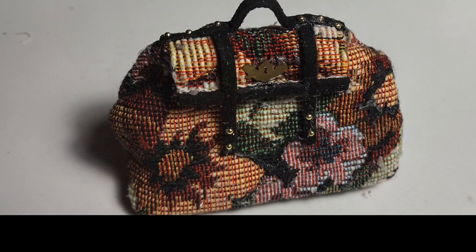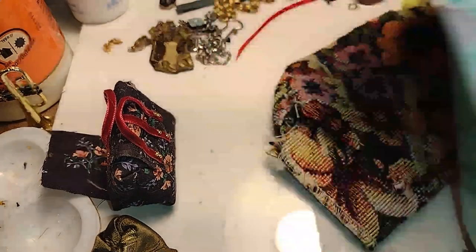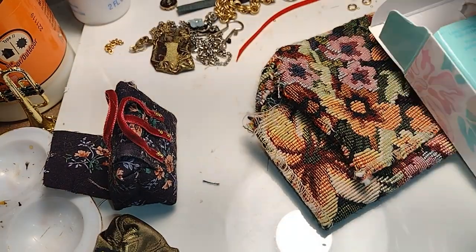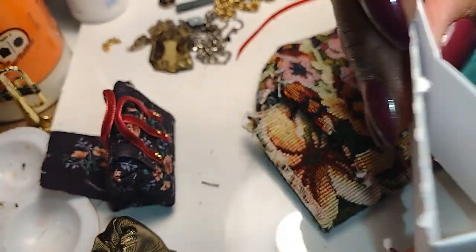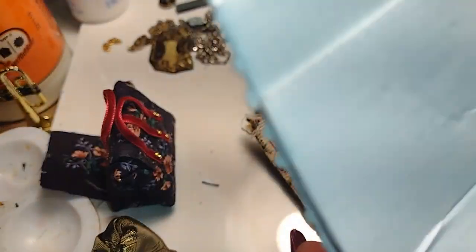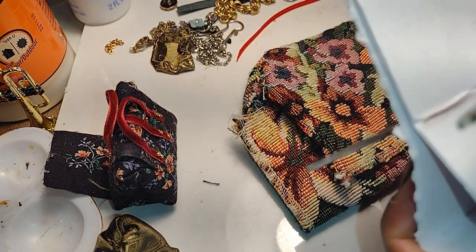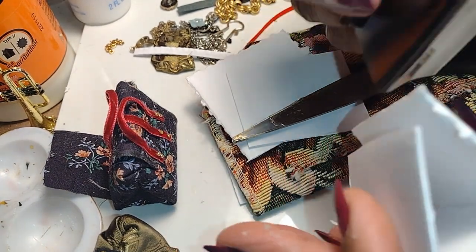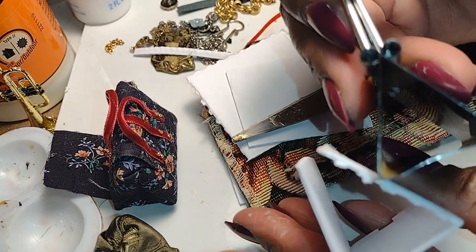Good morning dolls and welcome to Little Gretchen's Workshop. Today we're continuing with our dollhouse luggage series, and this is part three. We're going to make a piece of luggage that looks like a tapestry, sort of like a carpet bag. We're going to use a frame but not the binder clip — this is going to be a true trash-to-treasure bag.